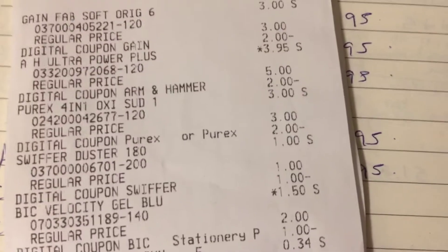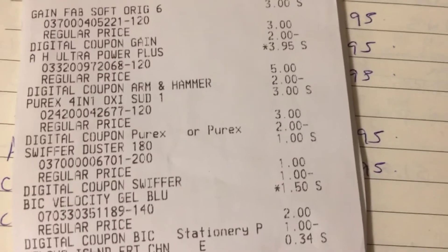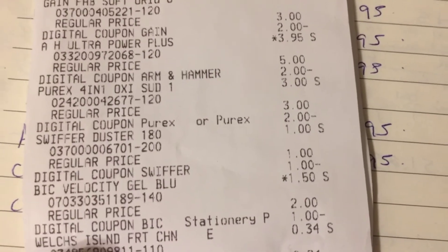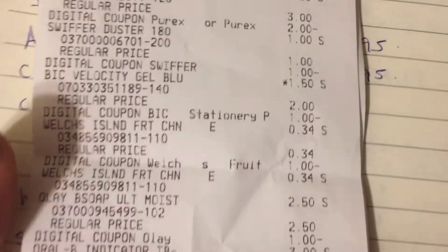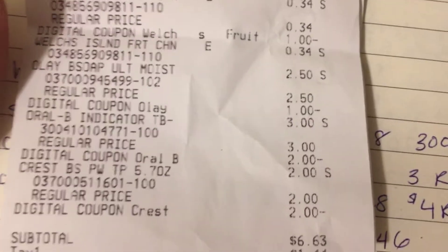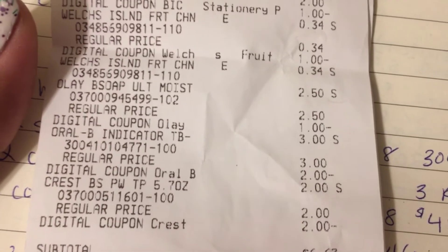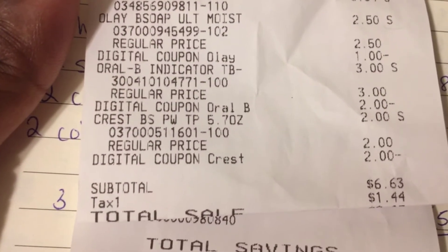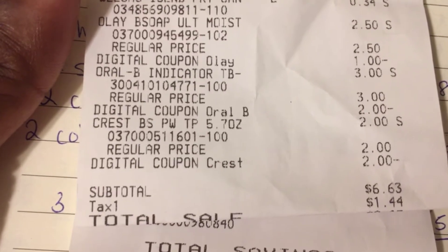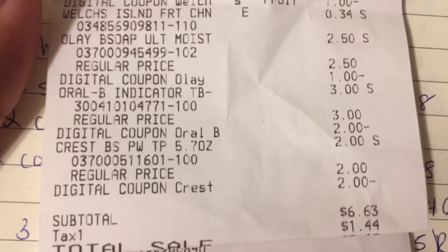We're back home from Dollar General doing our $10 challenge. Everything went awesome. Here's my receipt right here — everything came off, everything went good. All the coupons attached to what they were supposed to attach to. After all my coupons I only paid $6.63 with tax. It was like $8 and some change. I saved $14, so that is a great deal. My subtotal was probably like $20 and some change, so that's like a 75% savings.